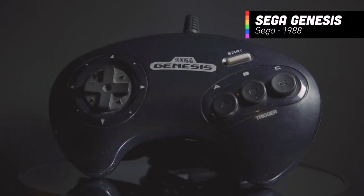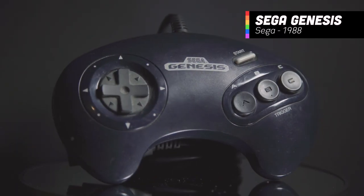Now let's move on to Nintendo's direct competition at the time: the Sega Genesis. The Boomerang. Why?